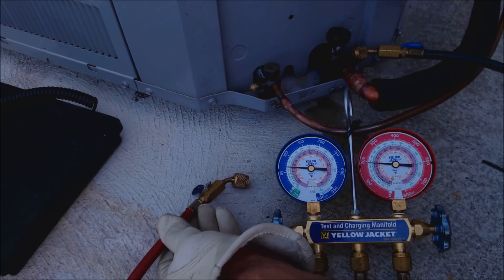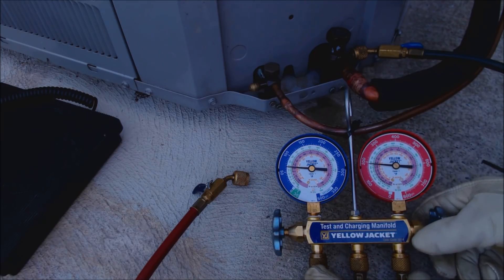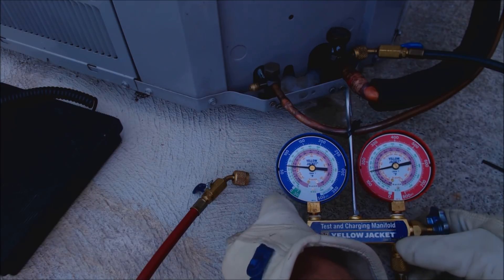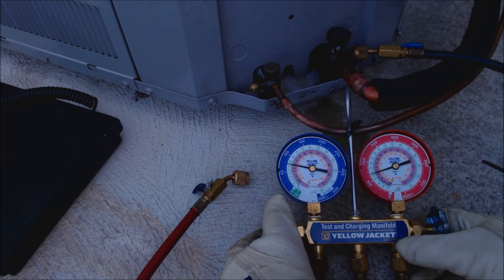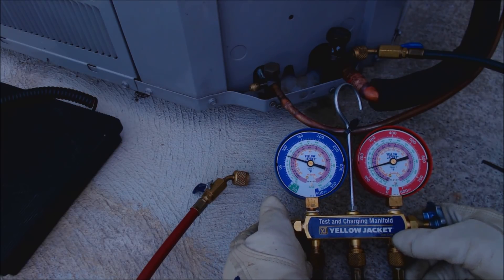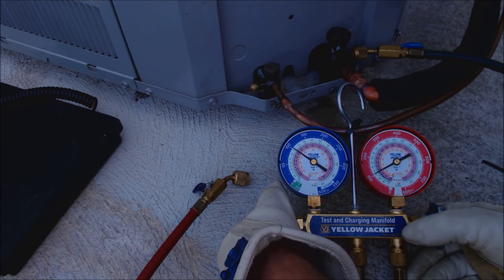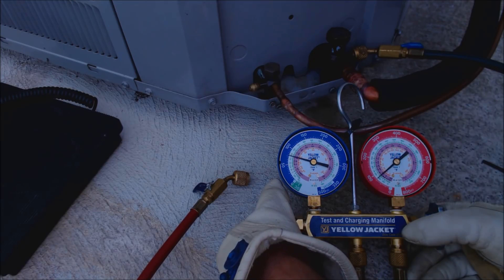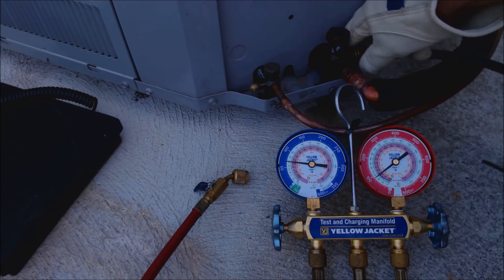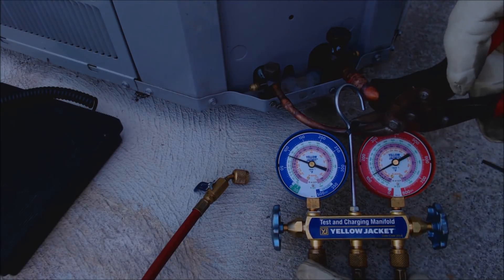We still have refrigerant in the liquid line. We make sure our service hose is still off, then open this valve — it takes the refrigerant in the hose, sends it over to the service hose, and right into the vapor line. After we're done, we should still have about nine to ten degrees of sub-cooling. Once you see that both gauges are reading the same pressure, you're good to go. We shut this off and disconnect — all that's left in the gauge is vapor, so it's only a very small amount of refrigerant.